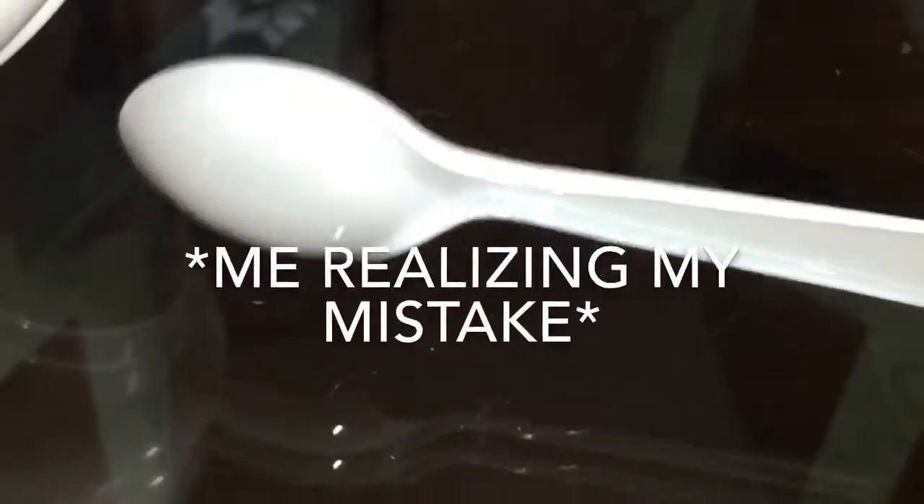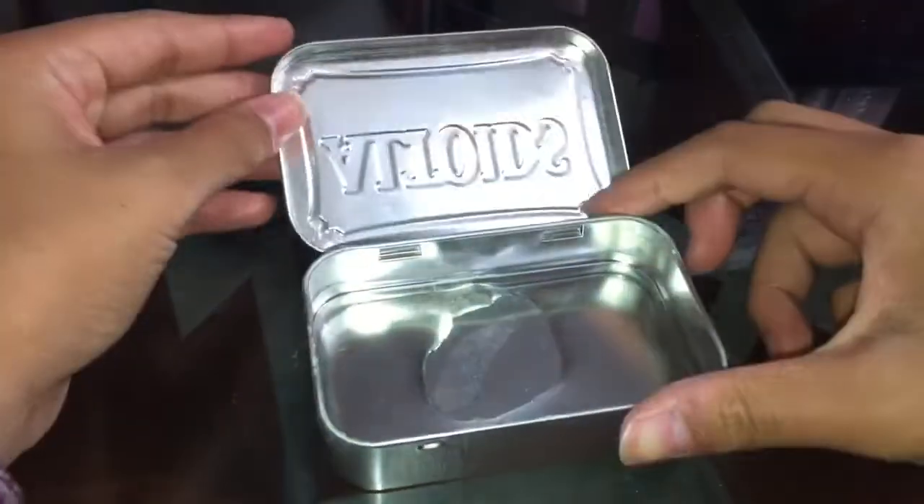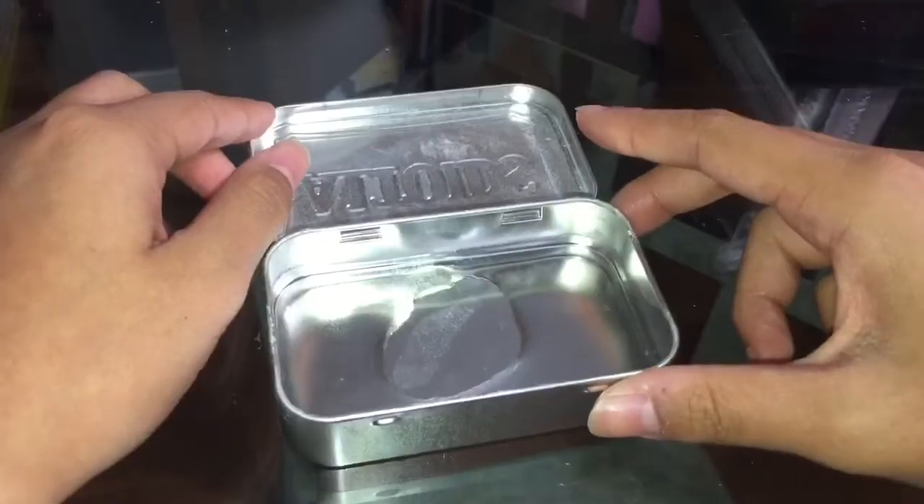The things you'll be needing are: glue, a bowl to mix in, and a spoon to mix with. Some lotion, some foaming hand soap, and a container — I'm just going to use this gummy container because I have so many and it'd be a waste to throw it out when I could just store slime in it. Also some water — yes, I realize this water is in a mint container, but don't judge me. And some borax, which I put in its own container.